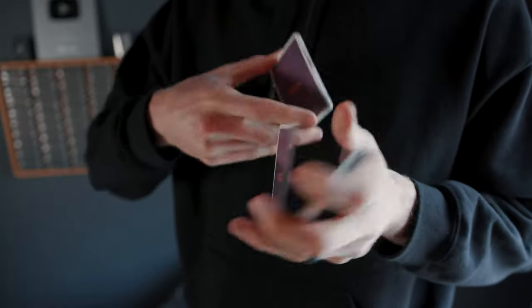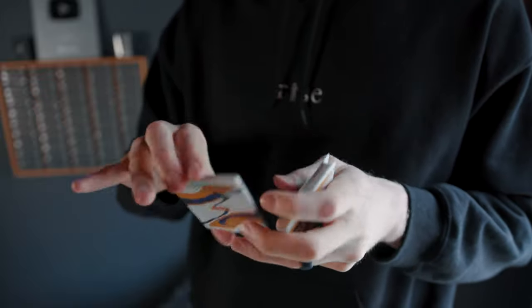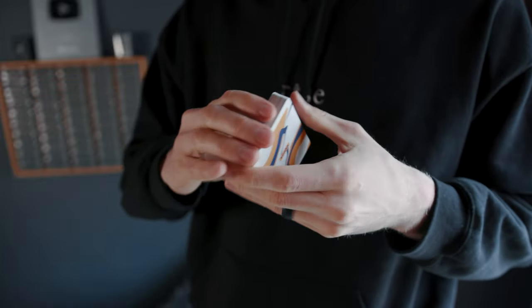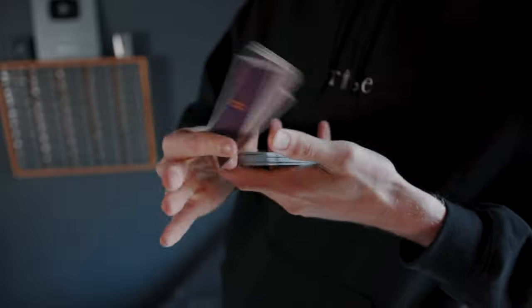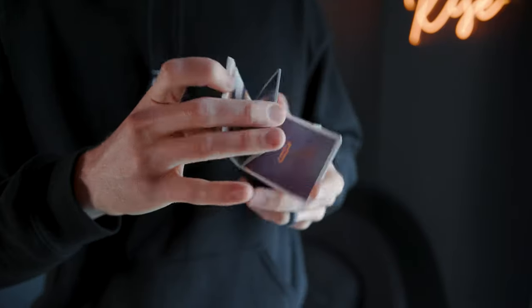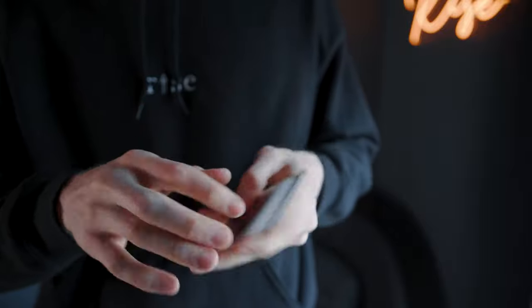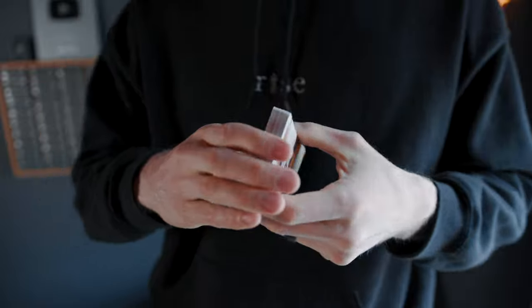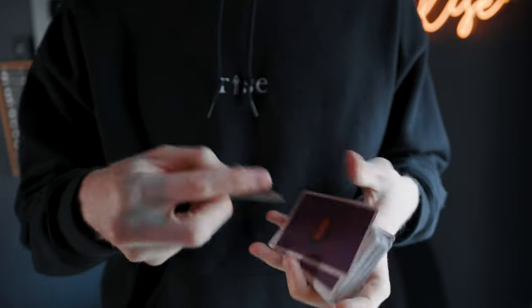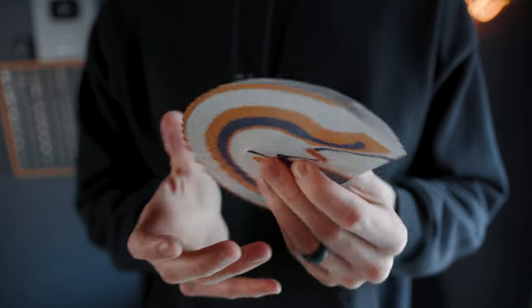Can't state enough how easy these are to handle right out of the box — very soft, very fluid, very easy to packet. All of the above. I end every single flourish with a backdrop, I'm sorry, it's a bad habit. I love that move so much.